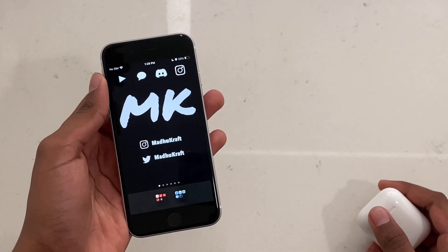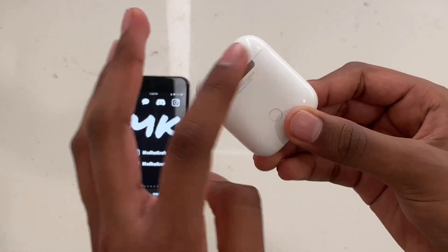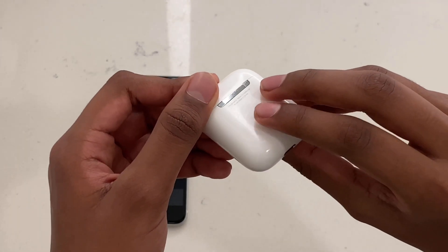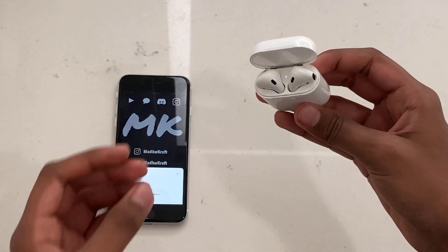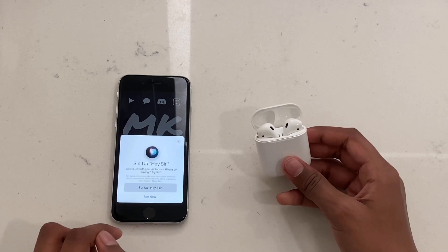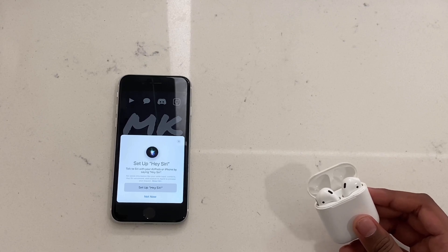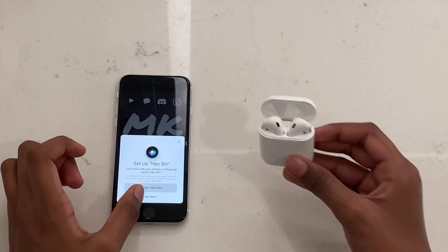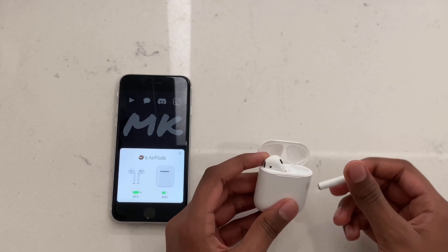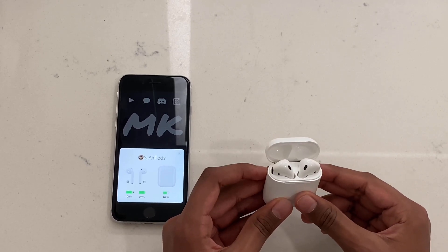Another fix that works for a lot of people is resetting your AirPods. Hold the back circle button on the case for 15 to 20 seconds. Once you open the case, you should see a white light and your phone will say there are new AirPods to connect to. Connect to it — it'll automatically reconnect since it's been paired before, but the configurations will have been reset. You should then be able to see both battery symbols and both AirPods should work.